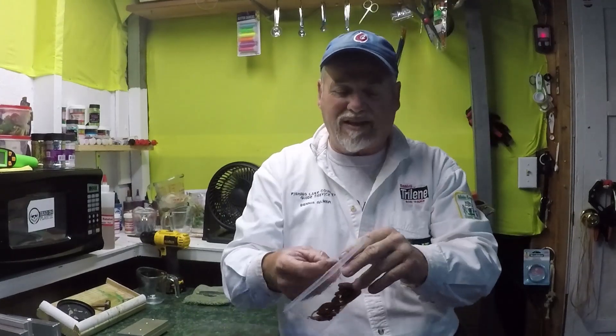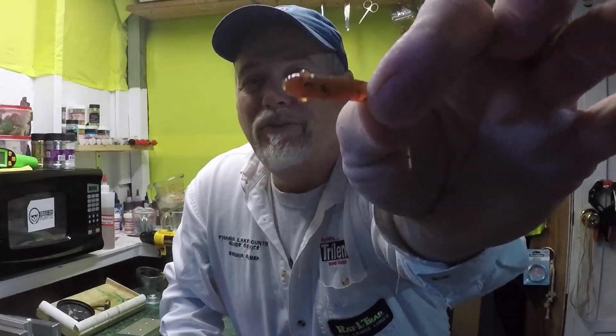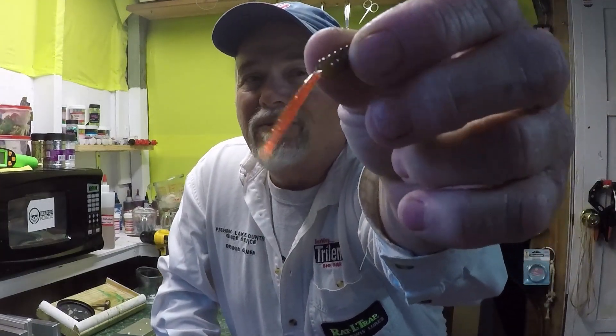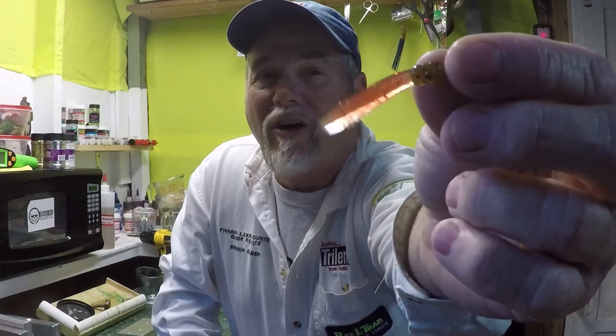Hey folks, welcome to Fishing Lake Country. Today we're going to be fishing with some colors that match the season. Today is Halloween, so green pumpkin, back orange belly. I took a little bit of brown in the orange to knock it down some, so it's not orange-orange — it's more of a pumpkin orange. I got orange flake in it and silver flake in the tail. Let's go fish with these guys.